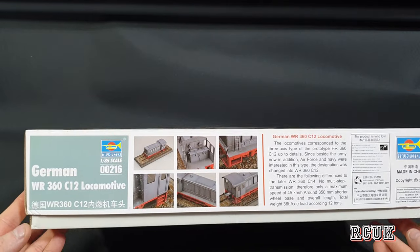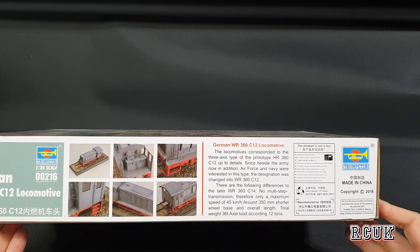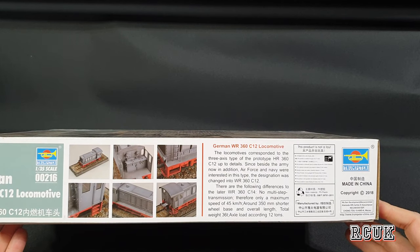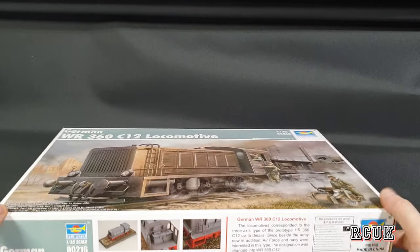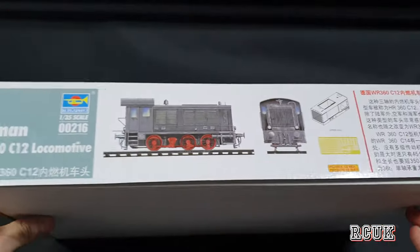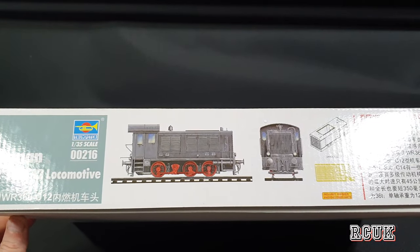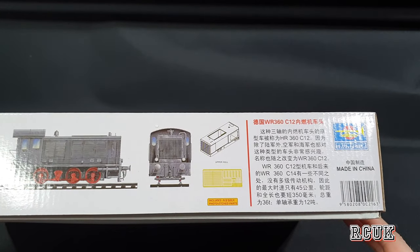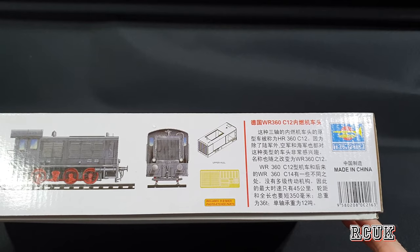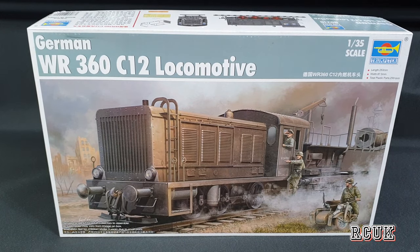On the outside of the box you can see what it potentially looks like. The kit is from 2018, kit number 00216. One of the color options has red wheels with a mainly grey body. I'll probably just do it all grey — I won't bother with the red wheels, depending on how much painting is involved.